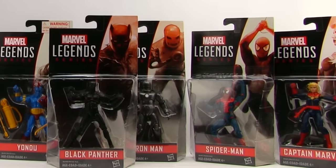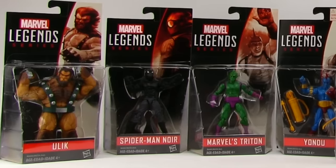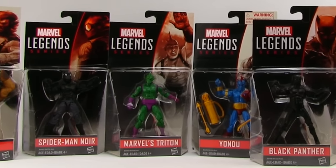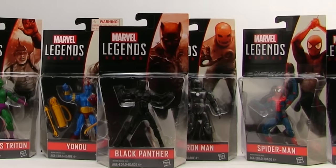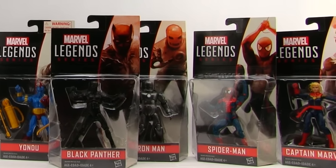Out of these we've got Ulic, Spider-Man Noir, the Inhuman Triton, Yondu from Guardians of the Galaxy, Iron Man Mark I, Spider-Man from the House of M, and Captain Marvel.